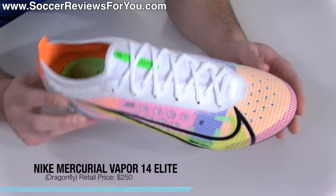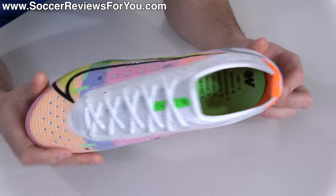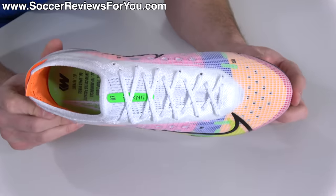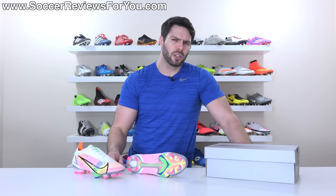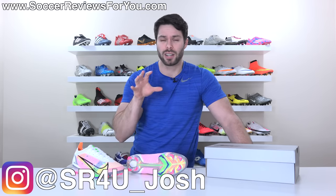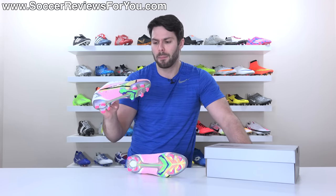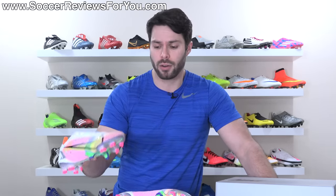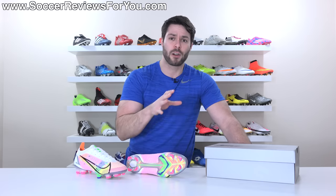This is the Nike Mercurial Vapor 14 Elite in the launch Dragonfly colorway, bearing the same retail price that the Vapor has had for the last several years of $250. It sees a pretty significant change despite a lot of design similarities from the model that it replaces. This is one of those boots that I was both excited and nervous about because it sees Nike take a step back in order to take a step forward. The Vapor 14 Elite, as well as the Superfly 8, they both feature the same upper — a very interesting hybrid of the Flyknit uppers we've been used to on the Mercurial Series for the last couple of years.